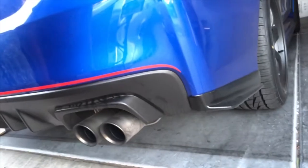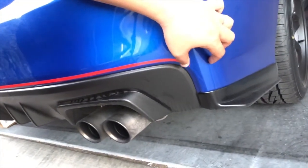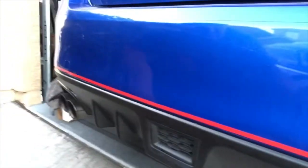As you can see guys, the other side is even on both sides also. Everything looks great, guys. So that's how you put the red sticker or stripe for the WRX.